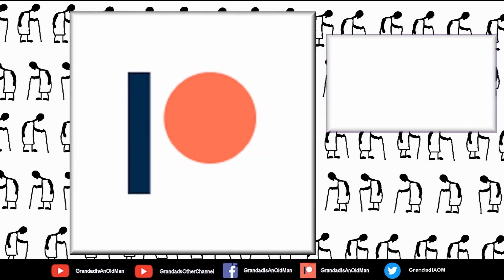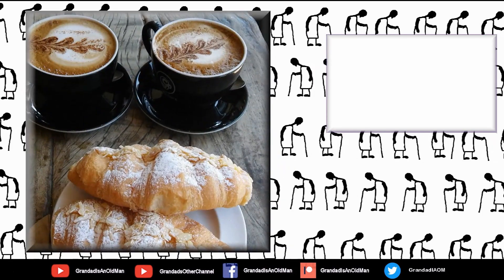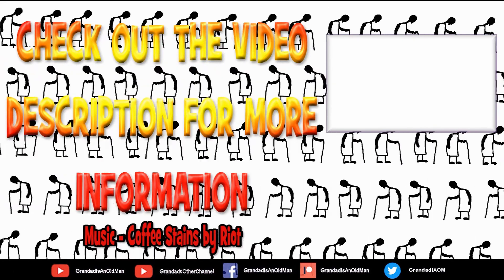You can always find more information in the video description. Thanks again for watching.